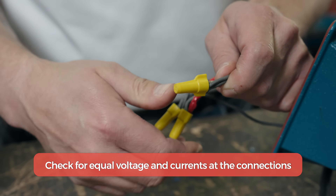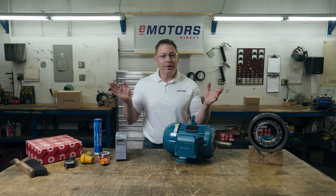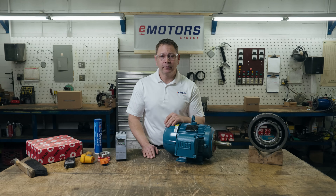And lastly, make sure all the connections have equal voltage and currents. And there's your preventative maintenance checklist for three-phase motors. I hope this helps you get a longer life out of your motor. Have any other tips for maintaining motors? Leave it in the comments below. Thank you to all our subscribers following along. I'm Keith with eMotors Direct, Canada's electric motor supplier. Thanks for tuning in — we'll see you next time.